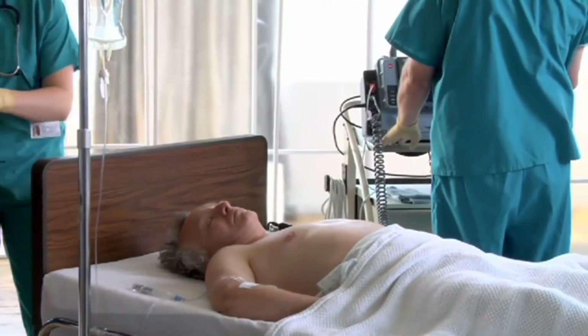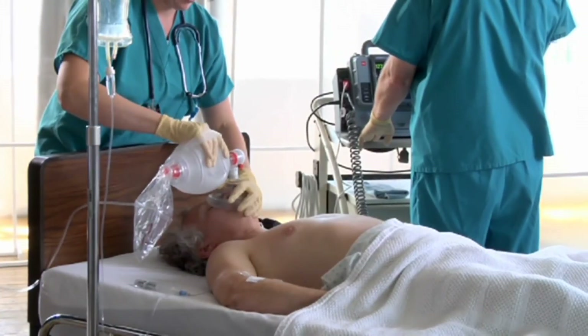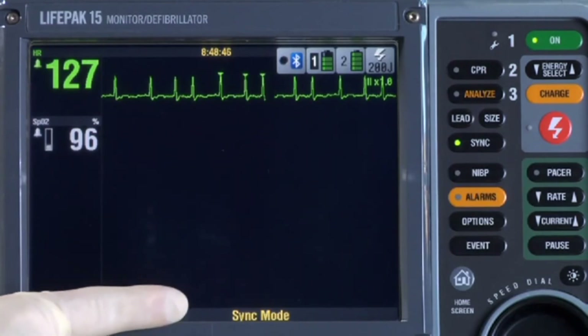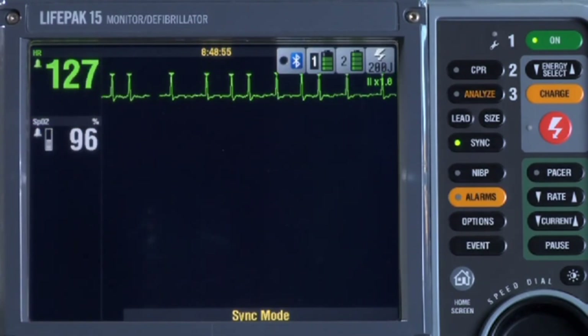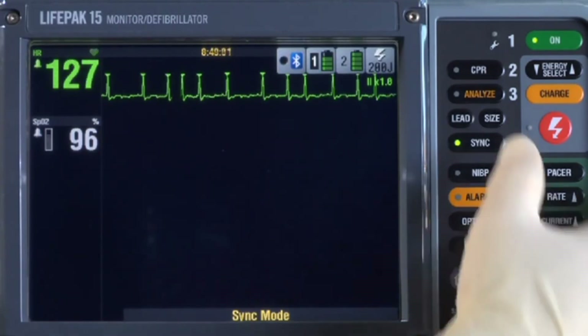Let's go through the steps to perform a synchronized cardioversion. Prepare the patient according to your organization's protocol. The defibrillator is on and the patient is hooked up to a 4-wire ECG cable — we're monitoring lead 2, which gives the tallest QRS complexes. Choose the lead with the greatest QRS amplitude or height — it doesn't matter if it's negative or positive, just that it's tall. Press the Sync button. At the bottom of the screen, you'll see the sync mode message, and triangles on the ECG are the sense markers — they should appear near the middle of each QRS complex.